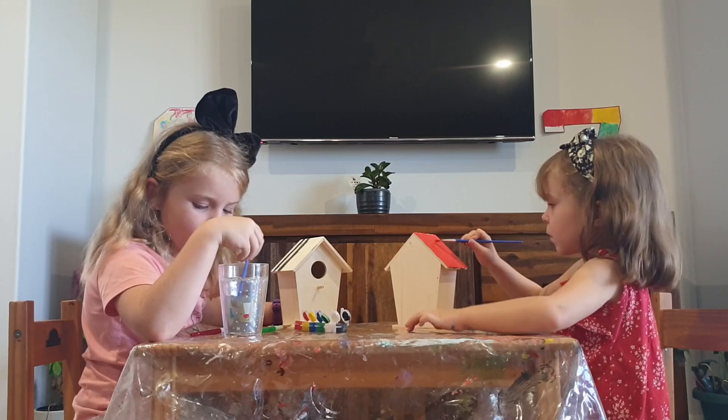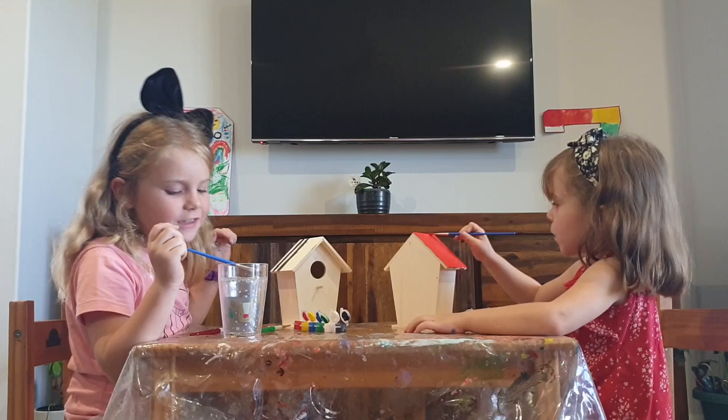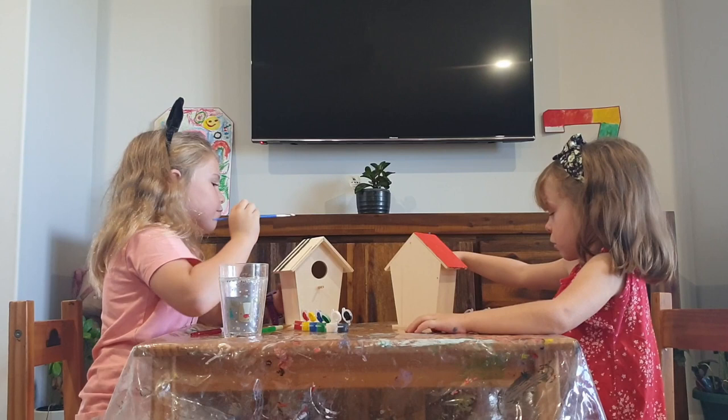Oh no, I'm getting gray. Oh that doesn't look nice, look at this. We don't want sad colors, we don't want sad colors. This is not actually sad, so let's just say non-sad gray. Mine is pretty good, okay.